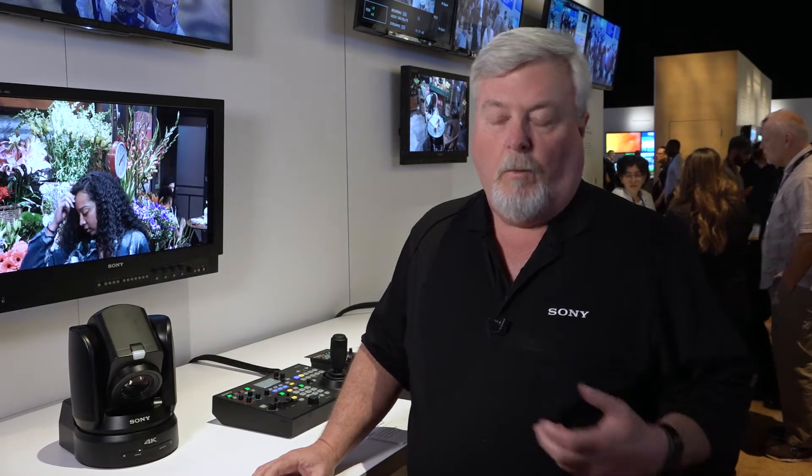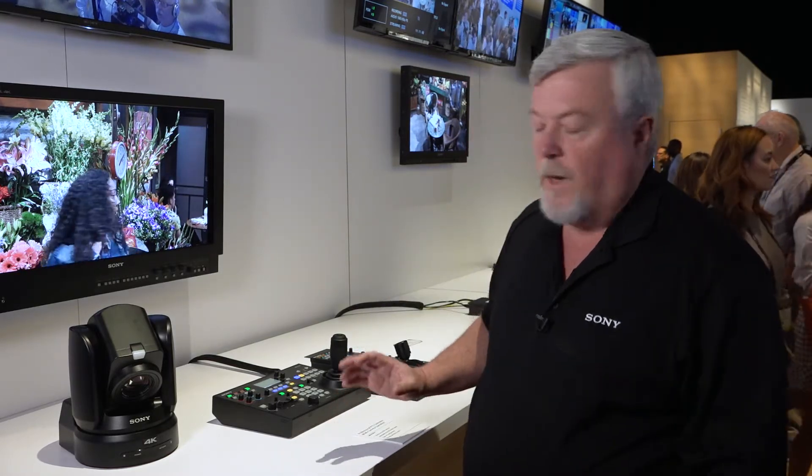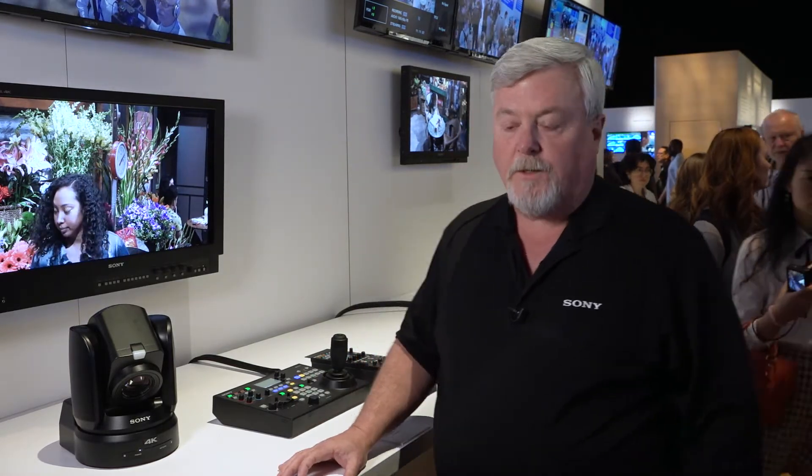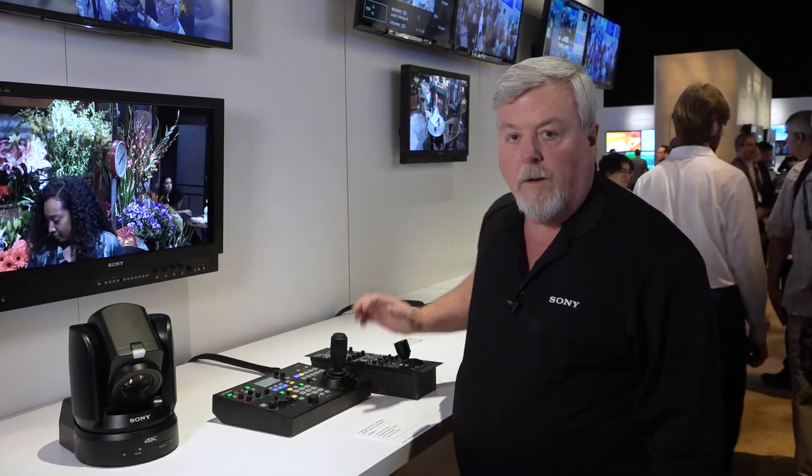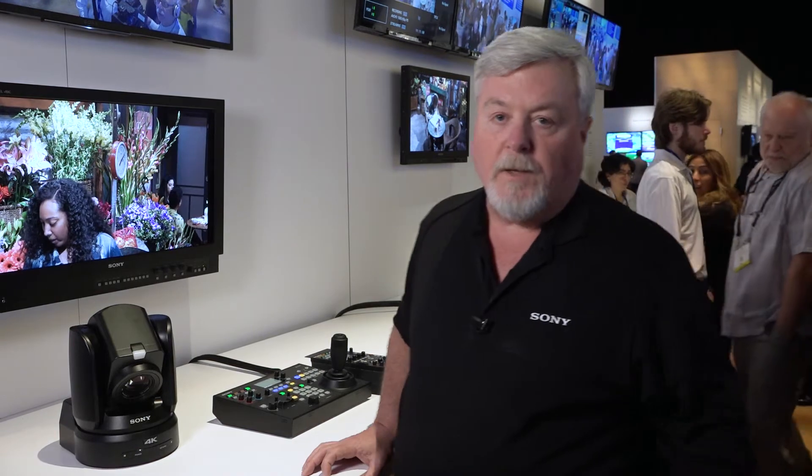For the cameras, we've added up to 100 presets, we've added PTZ trace, and we've also added a new preset mode called preset mode 2, which lets you save just the pan, tilt, zoom, and focus information. It will not overwrite the colors, because another feature we added with the version 2 firmware is the ability to paint or shade the camera using an RCP-1500 or an MSU-1500.